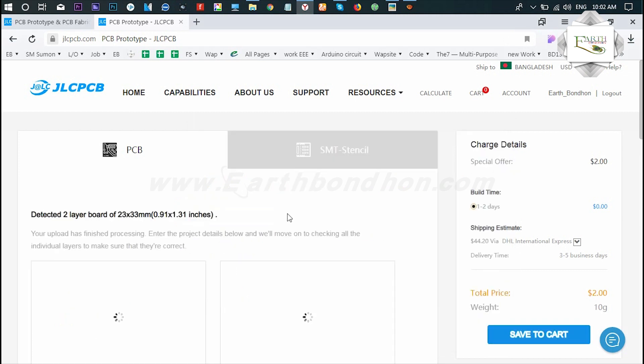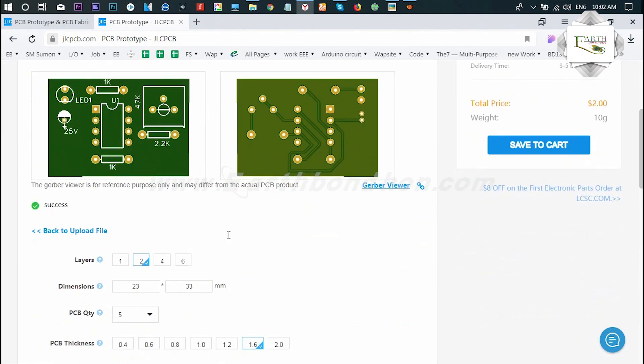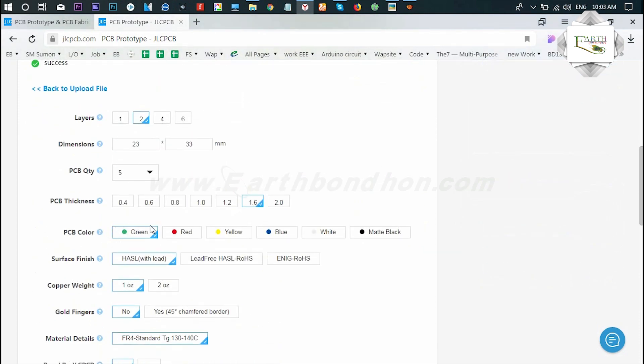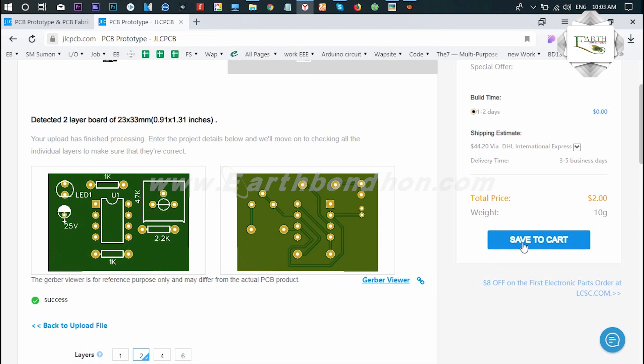First I load the file, then I check the layers — select two layers. You can change it; if you need more layers, like six, you can use that. I use two layers. PCB thickness is 1.6, which is fine. For color, you can choose green, red, yellow, or your favorite — default is okay.